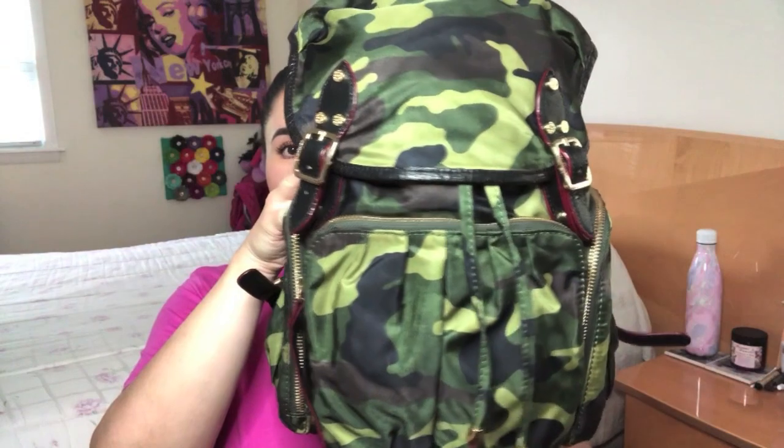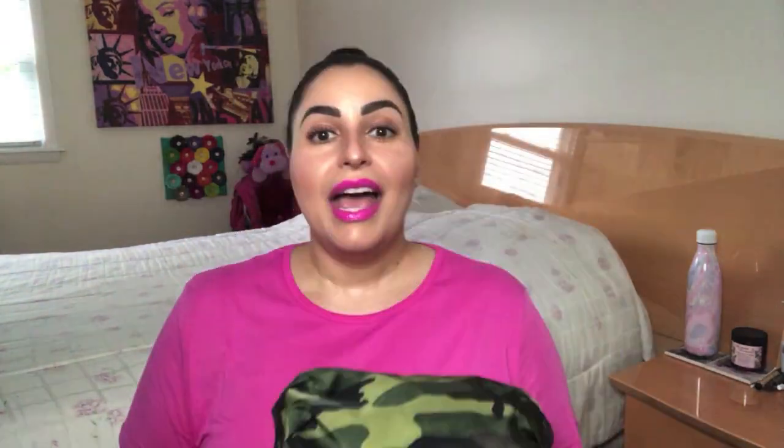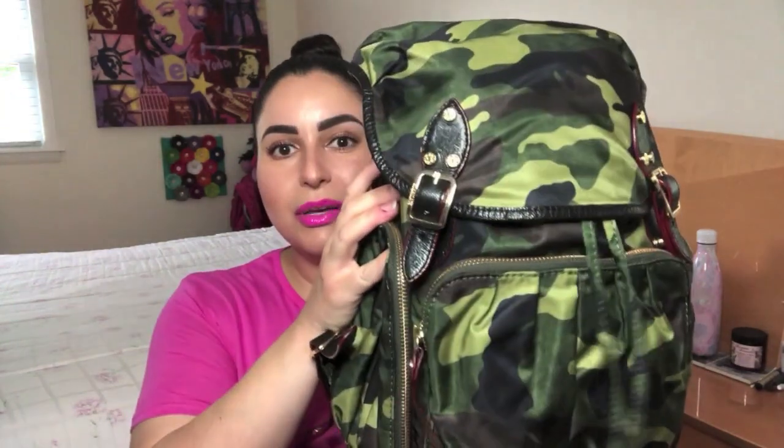In today's video, I'm going to be providing a review of the MZ Wallace Marlena backpack that you see right here. As I do with all my bag reviews, I'll give you all the basic information on the bag, show you how I personally pack it, provide you with some mod shots, and then end the video with my thoughts on the bag. So if you have been contemplating and wondering a bit about this beautiful backpack, stay tuned.